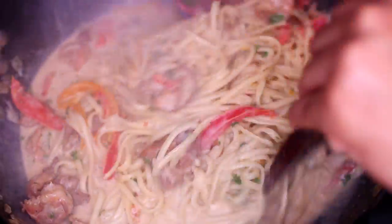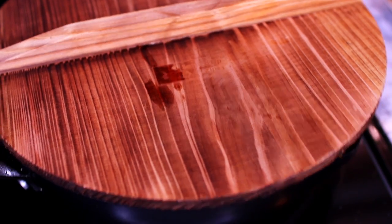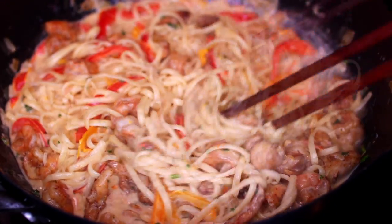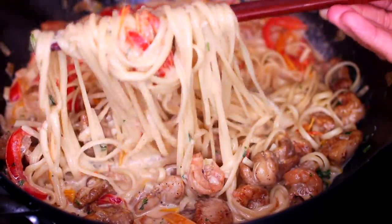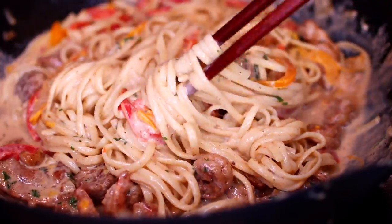You can serve this immediately, but I like to let it sit for about 10 minutes for the pasta to soak in all the sauce. Place the lid on, remove the pan from the heat, and let it sit for 10 minutes. After resting, the pasta has soaked in some of the sauce and the sauce has gotten a little thicker — I think it tastes more delicious this way.